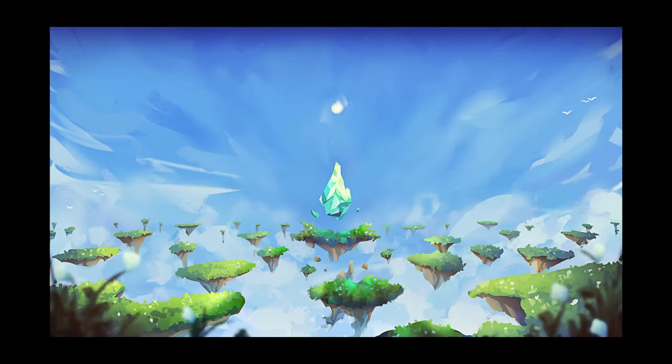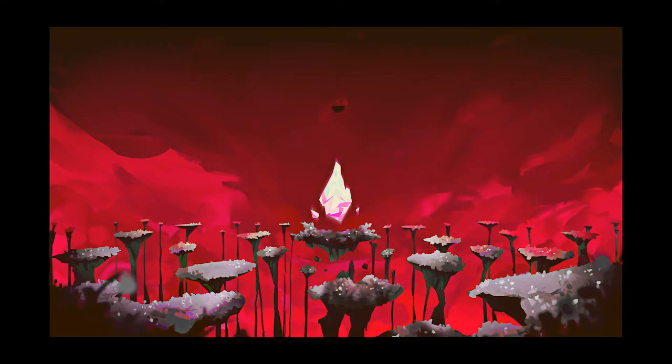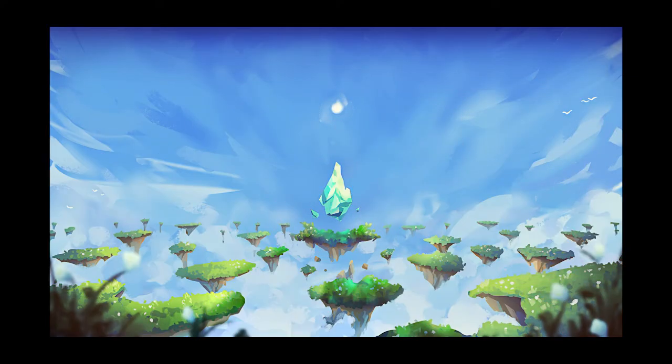Overall I'm actually really happy with how this piece turned out. Not often do I know exactly what I want a piece to look like and follow through with that from beginning to end, and this is an example of one of those pieces where I had the vision and I did it. That makes me very happy.